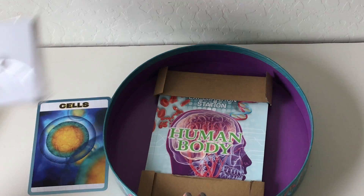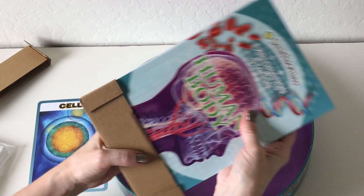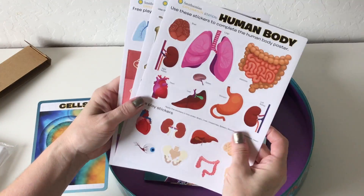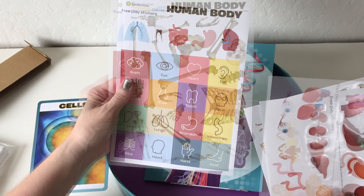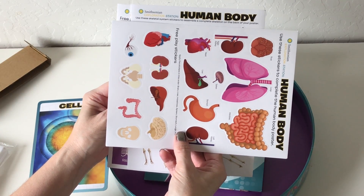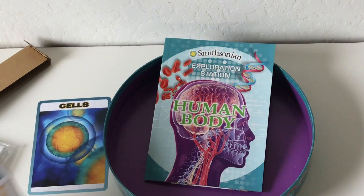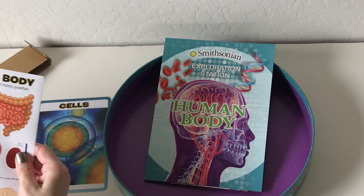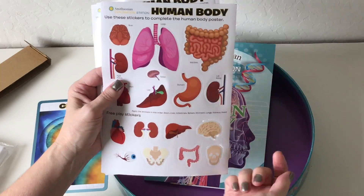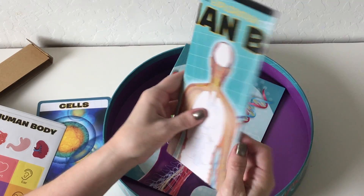This I'm assuming is the stand for our skeleton. And here's our sticker sheet — free play stickers. It says: use these skeletal system stickers to assemble a complete skeleton on the back of your poster, and use these stickers to complete the human body poster.